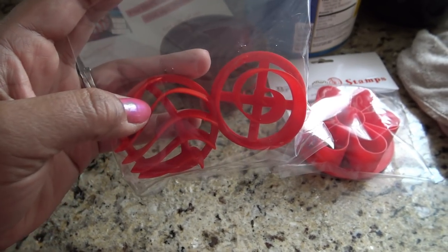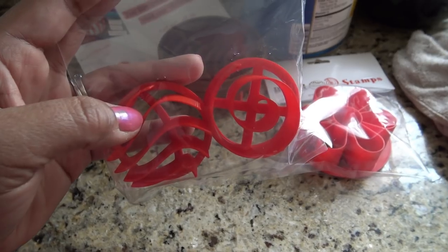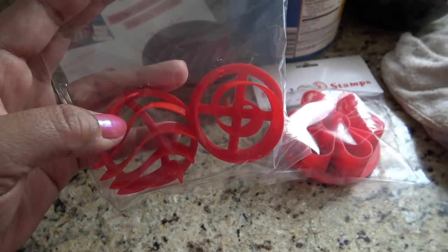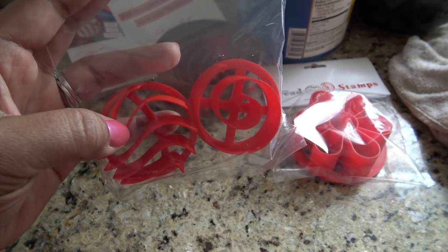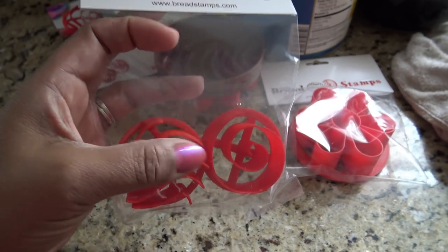These are for manteconchas — basically a concha, but you put it inside a muffin tin, so it puffs up. And a mantecada — I'll show you that real quick.